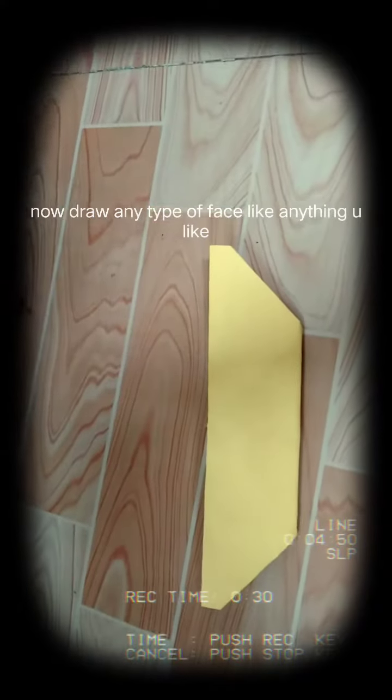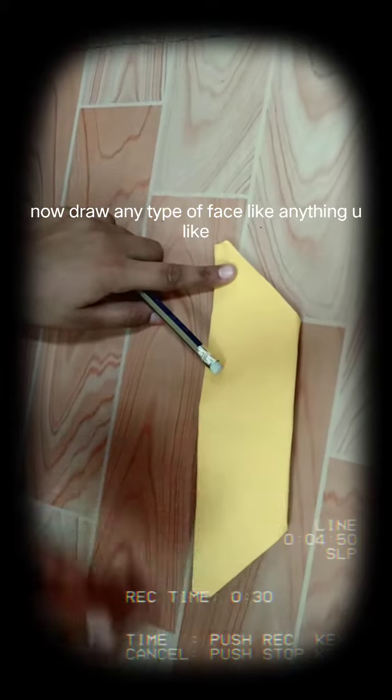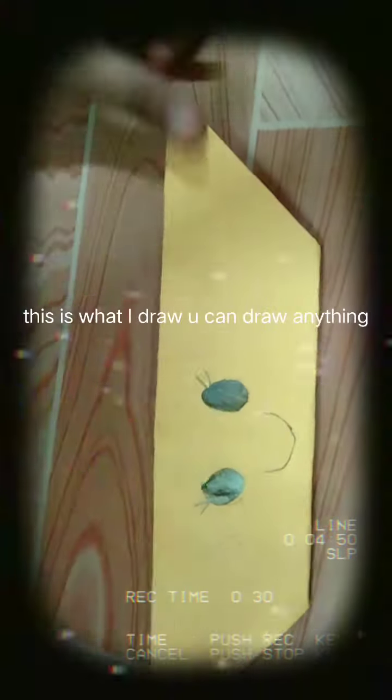Now we have to try putting a cute face on it, or any face you want. This is how I draw, and you guys can draw any way you want. Bye guys! If you want more videos like this, press the bell icon.